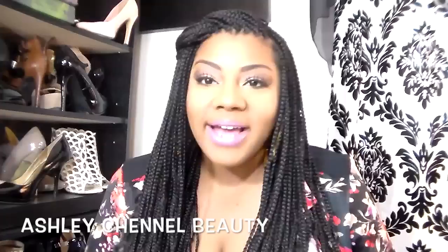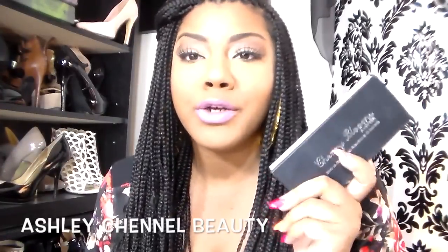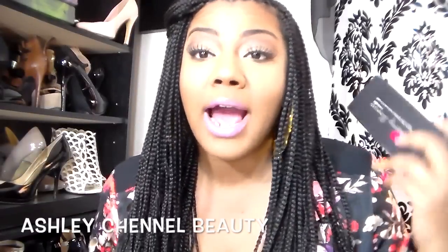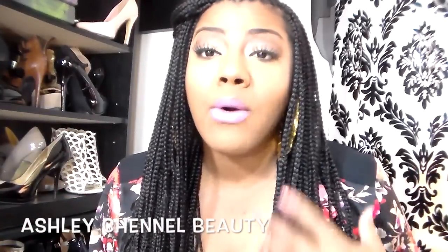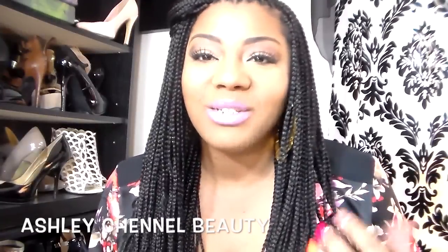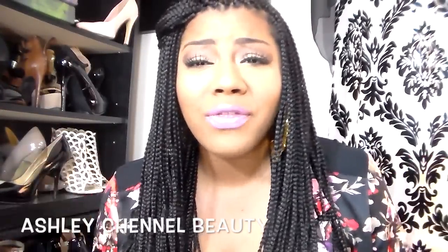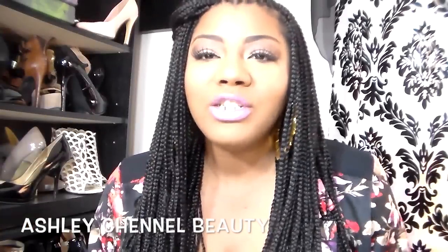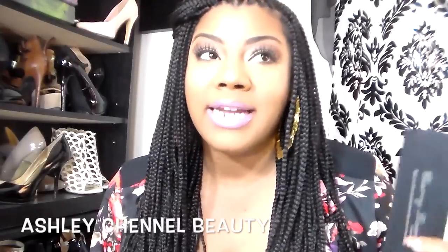Hi guys, welcome back to my channel. Today I want to do a really quick full review on the Cherry Blooms eyelash extensions. I did mention in a previous video that I would be doing a full demonstration review on them. In the last video I called them 'Cherry Blossom' lash extensions, which I misread from the packaging — I've had these for a while, so I just wanted to correct that.